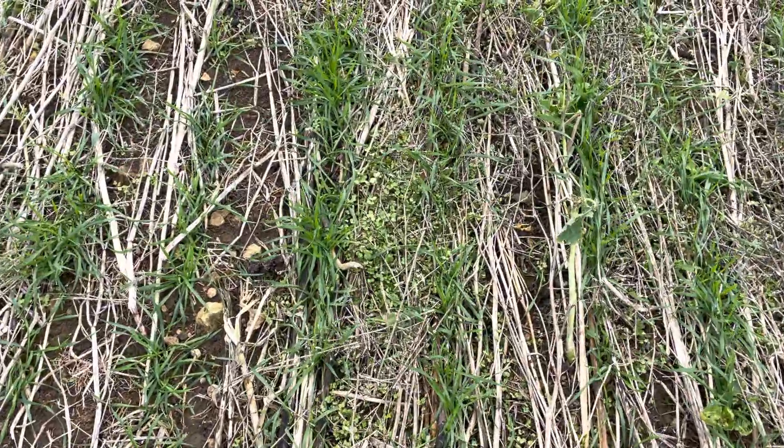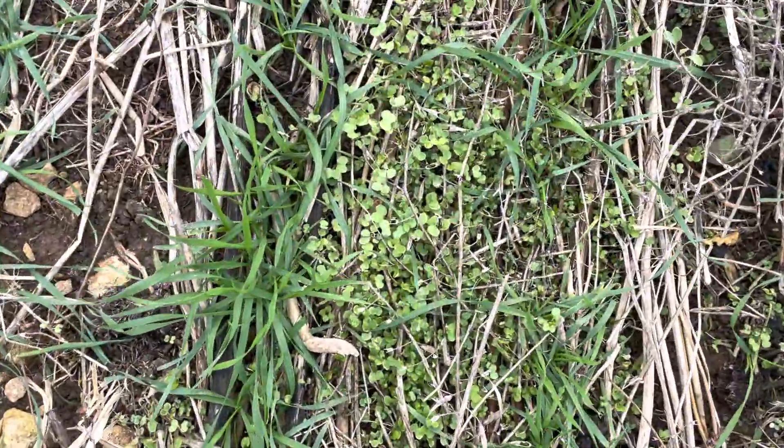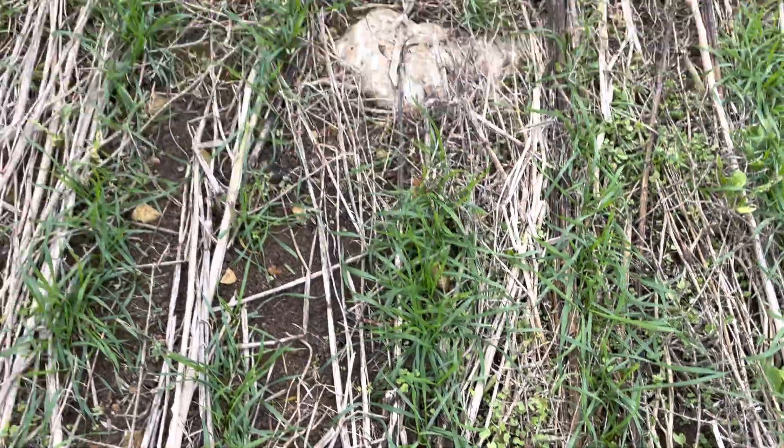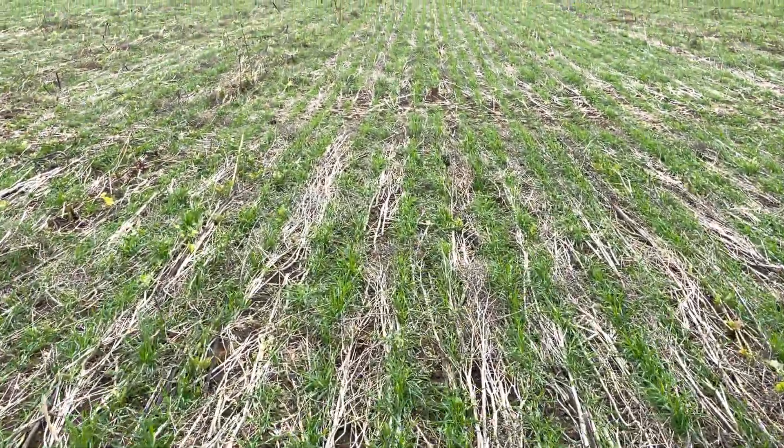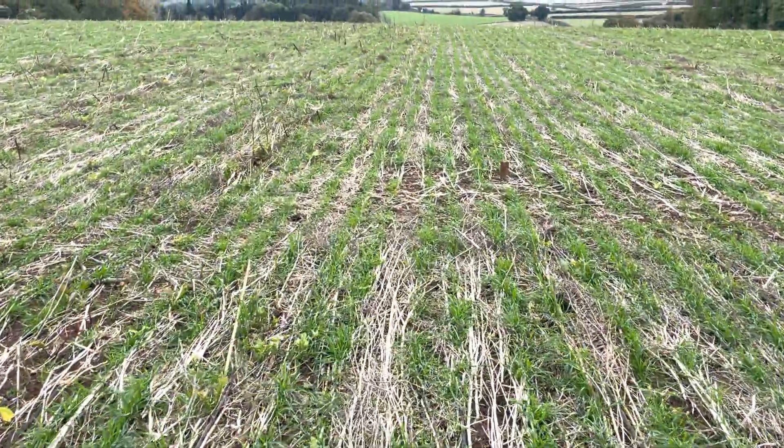Quite a lot of seed has been shed in the cover crop — lots of brassica that we mustard and things like that. They're just taking on a bit of herbicide, so that will start to disappear. Really nice population of wheat established here.